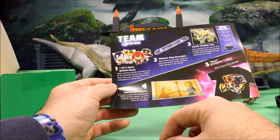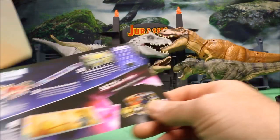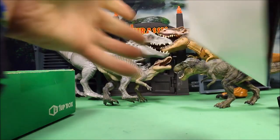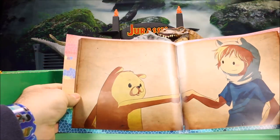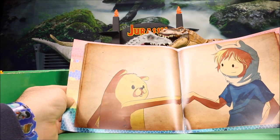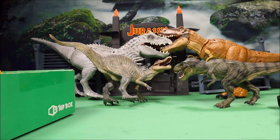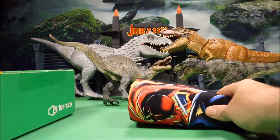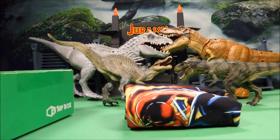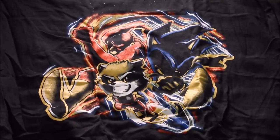Number four is the adventure poster. It's time to join the adventure — hang this poster on your wall to remind you of your favorite buddies. It looks like we've got Winnie the Pooh and Christopher Robin. Really cool poster.